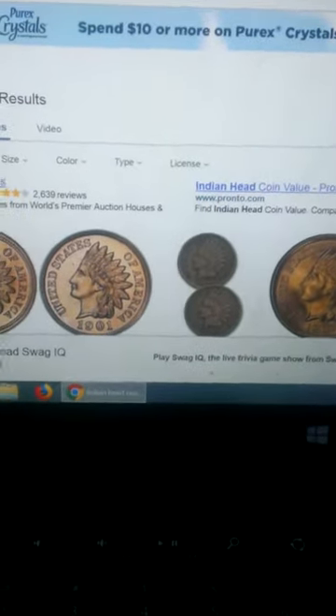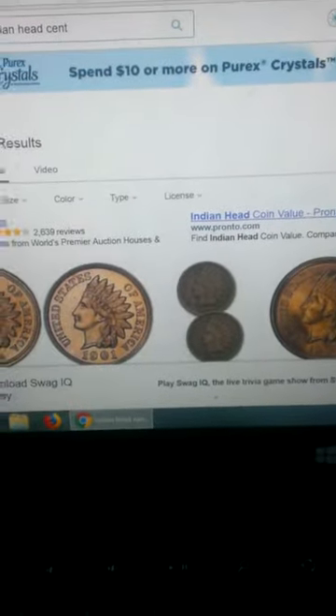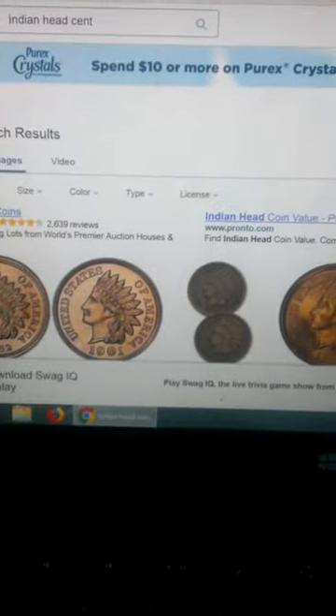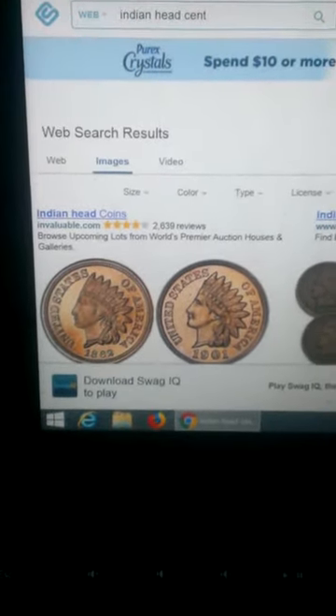Hey guys, it's VDBCoinRollKing here, and this is the video I promised you. We're going to be going over the coins to look for in certain boxes, starting with the penny box since it's the lowest in value.